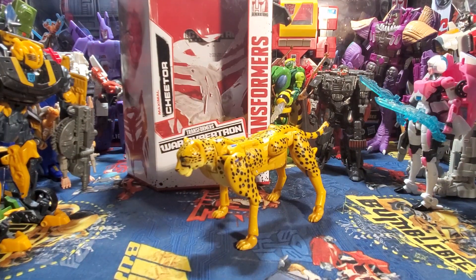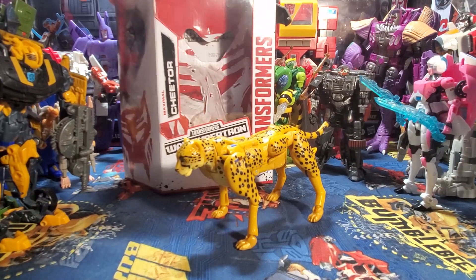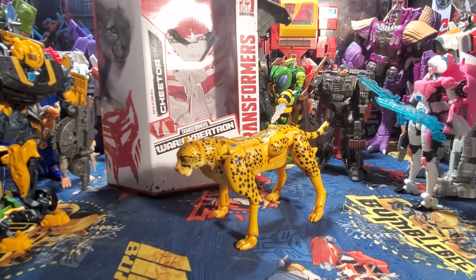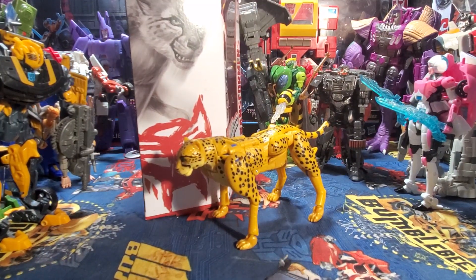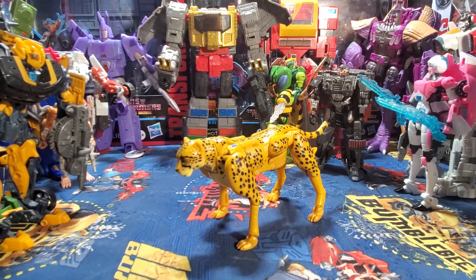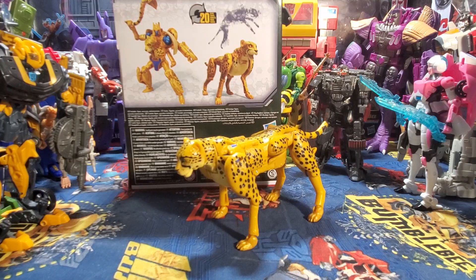Yes, I do have the box. This is the most dreary, drab looking box I've ever seen. There's very little detail — the only thing that's really detailed is the sides of the box. The front of the box, not really that much. Back of the box, you get your figure product shots looking there.